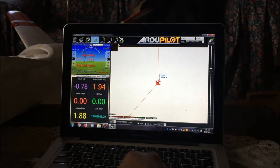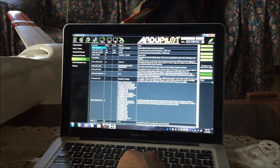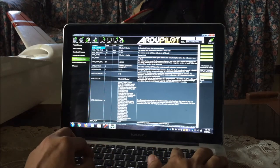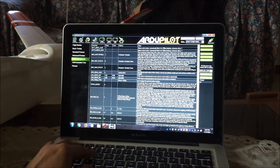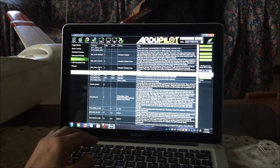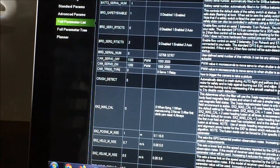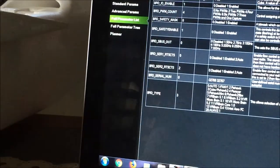Go to the Config tab and under the full parameter list. The Dragon Link Bluetooth connection setup requires you to change the board serial one reset and chip select pin. Search for BRD serial one RTS CTS and serial two RTS CTS. Since you've connected the Dragon Link to telemetry port 1, we need to change this value — by default it has a value of 2. We need to disable this item by typing in zero, then write parameters.